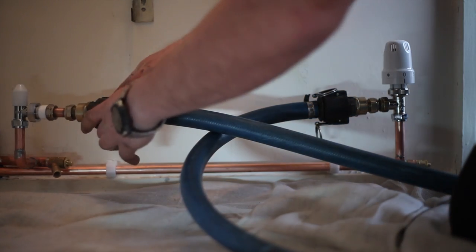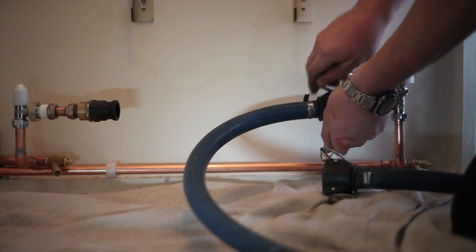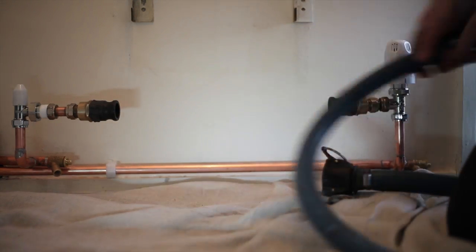Add the inhibitor via the tank or wait until you have reconnected the F&E tank. You can now disconnect the ProFlush machine from the system, having isolated all the valves and turned off the mains water. After reconnecting the F&E tank, fill it with water and bleed the radiators. Leave a cup full of inhibitor and add it to the water in the F&E tank to add as a biocide.